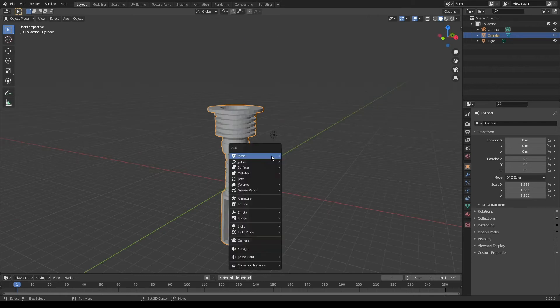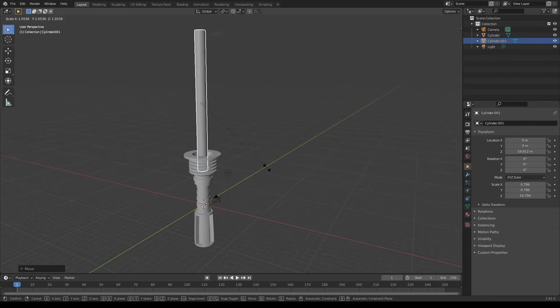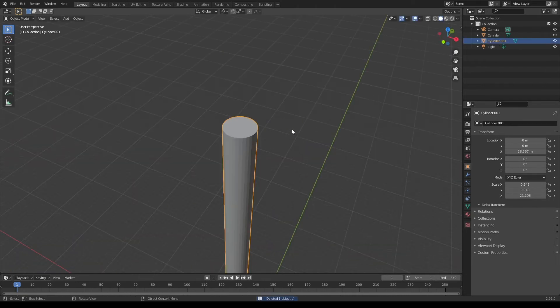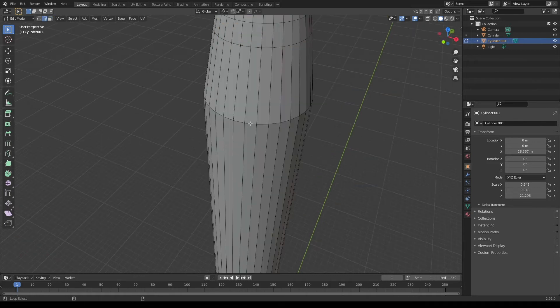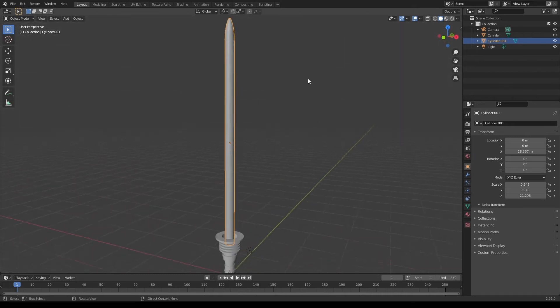Now it's time for the actual saber. I'm gonna make a cylinder, scale it down, scale it up. I'm gonna move it up towards the top of our lightsaber. Maybe scale it up a little bit more and scale it up on the Z-axis to make it taller. Now for the top of our lightsaber, I'm gonna select this top face and inset it using I. I'm then gonna bring it up on the Z-axis and bevel it using Ctrl B. Make sure to add more faces using your mouse wheel when beveling. I'm also gonna select this edge loop and bevel it as well. Now we have the top of our lightsaber.